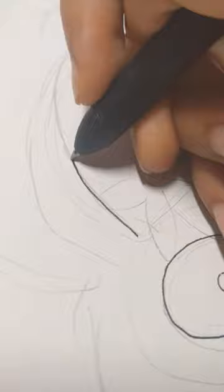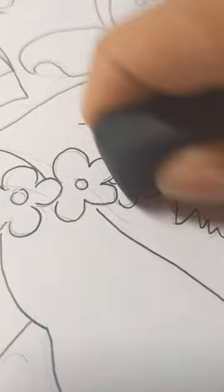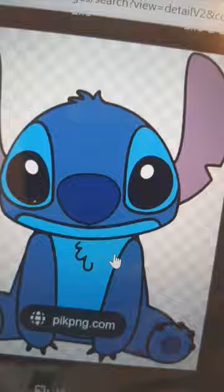I really hope this turns out good because Stitch is like my childhood. He's one of my favorite Disney characters. Please leave a like if you like Stitch too. I checked out Stitch's color and saw the color difference.